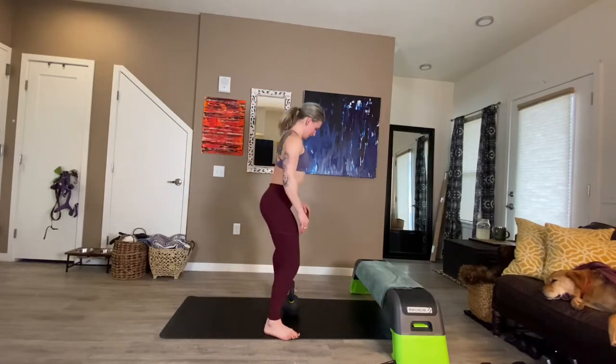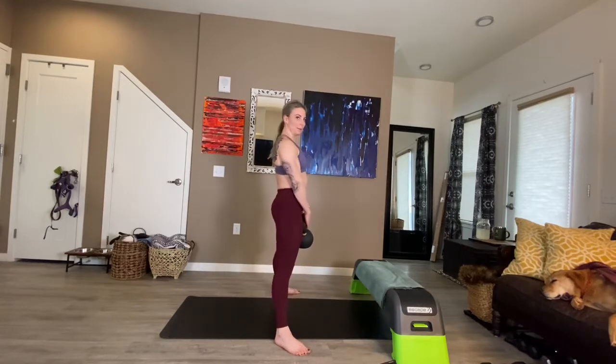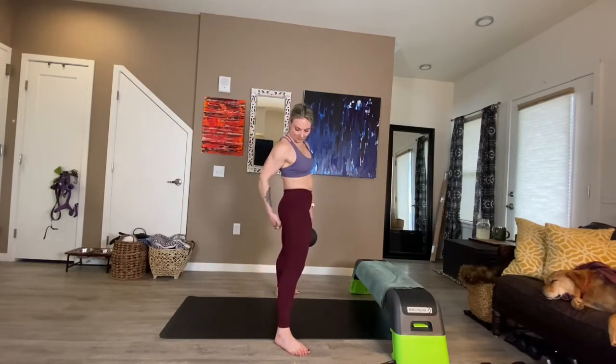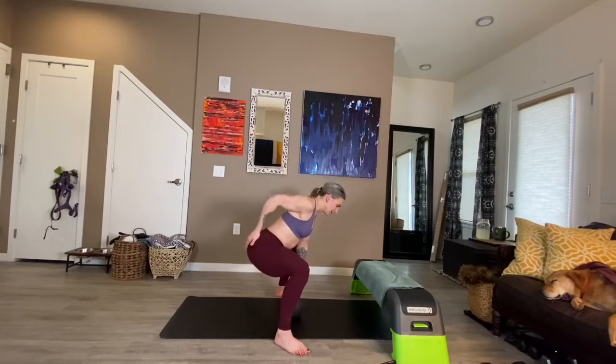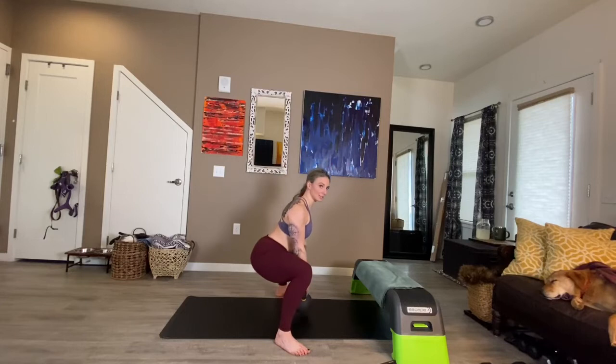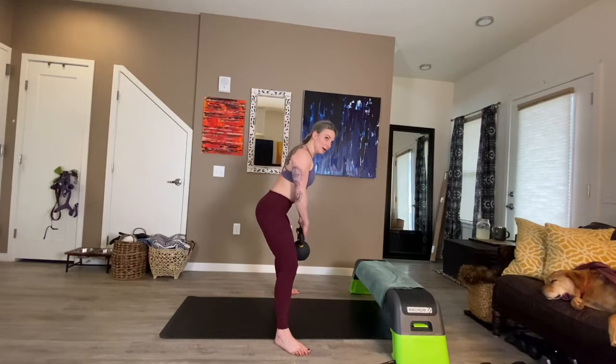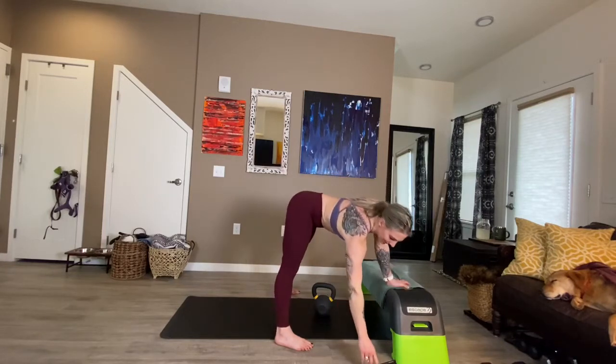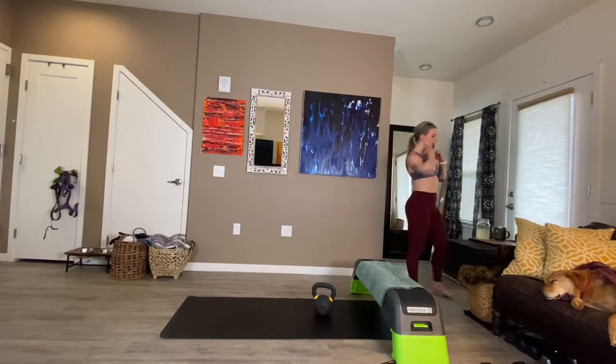Sumo — hip hinge, grab it, pull to the top. Can you keep the intensity of what you feel from all of those movements in your butt right now? For me specifically, it's underneath my butt — not in the top portion, but underneath. The slower you move, the better chance you have of connecting with your glutes. We save the speed for when we know we've got it. That's good stuff right there. Taking a quick sip of water — help yourself to one as well.